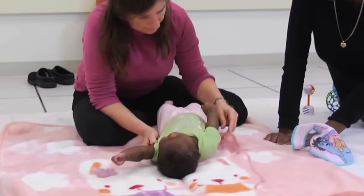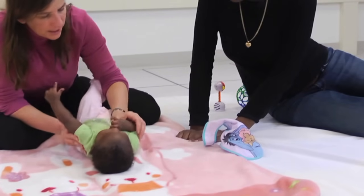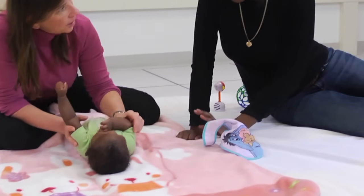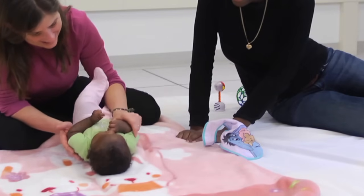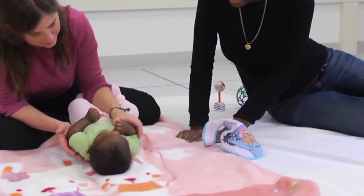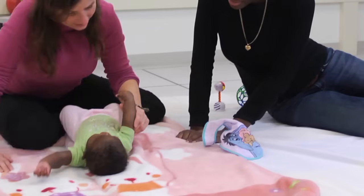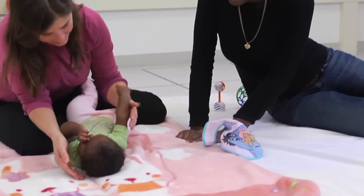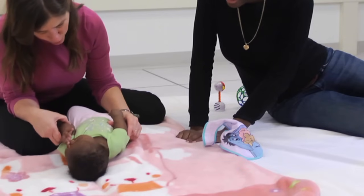We are working on bringing her hand to her mouth while I help get the hand in contact with her mouth. I'm making sure that her thumb leads the way and that her elbow stays relaxed down at her side and is not rotating inward. This internal rotation is a pattern frequently seen with children with a brachial plexus injury, and we will try to decrease as much of that patterning as possible.